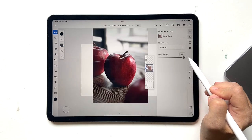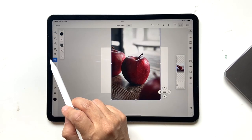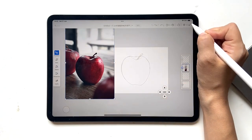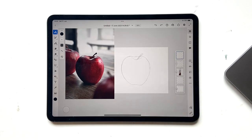Once you have that, go back to your image layer, increase the opacity, then click the transform tool and bring the reference image to the side so you can see it side by side. Click on the top painting layer — now we'll start painting.